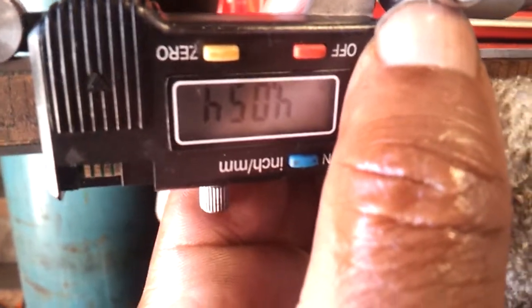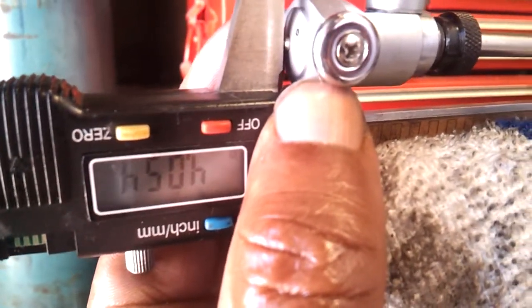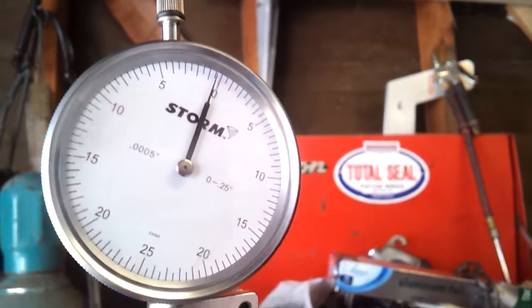There's the dial bore gauge — it's set at 4.054. I'm sorry, that's the caliper. I've got my dial bore gauge in there between the jaws and I'm setting it right now. Go up to the top of that dial and you'll see that that's set at zero, right there — zero.